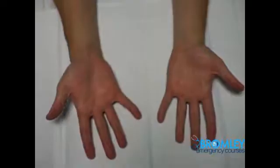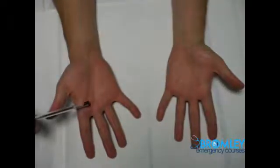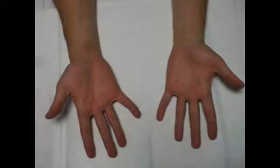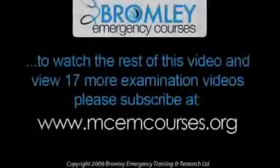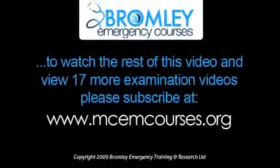You can turn your hands over. Again, looking at the skin, looking at the colour of the palm, and looking for potential carpal tunnel scars.